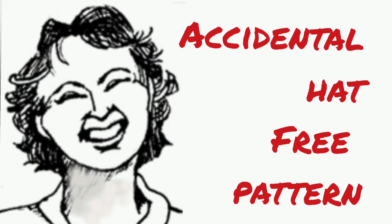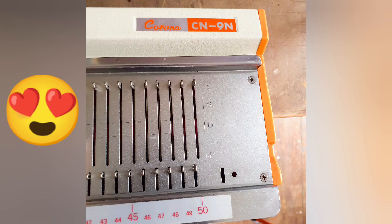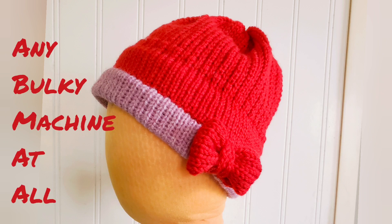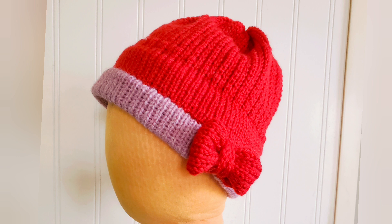This hat design came about due to a mistake I made while experimenting with my new bulky Corona machine, and it came out pretty cute, so I thought I would share it with you. It may be knitted on any bulky machine, whether a completely manual one, punch card one, or electronic, and as we go along I'll explain how to get the effects we have on any of those machines.